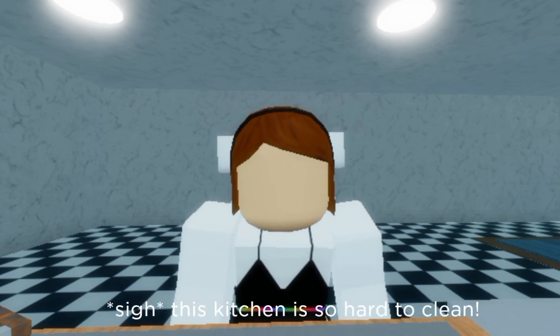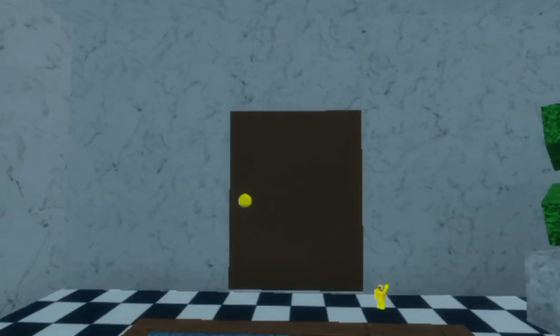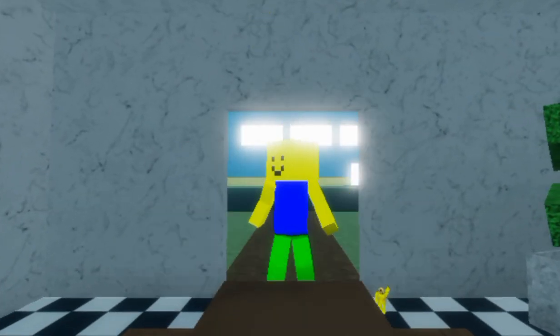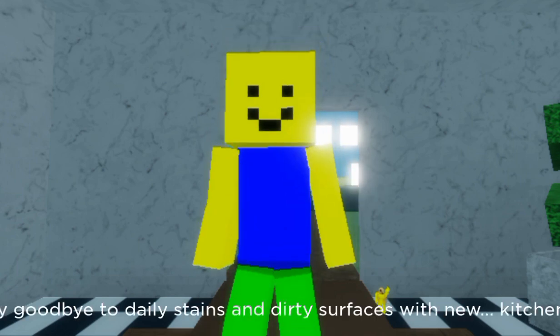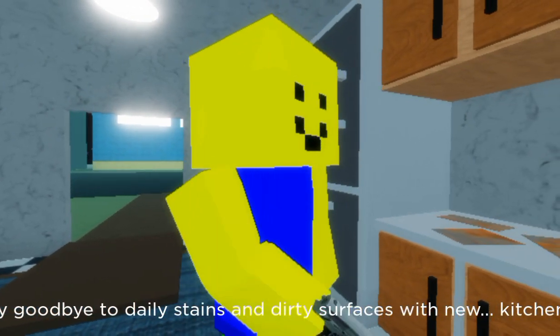This kitchen is so hard to clean. If only there was an easier way. Hi, I'm Derek Bum. Say goodbye to daily stains and dirty surfaces with new kitchen gun.